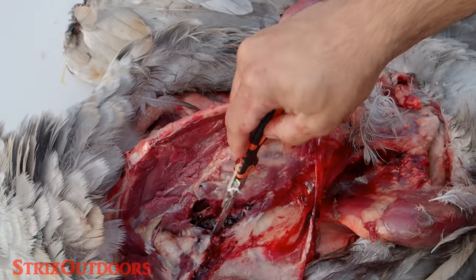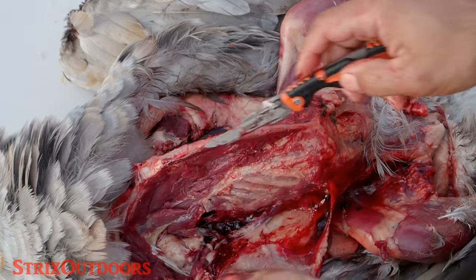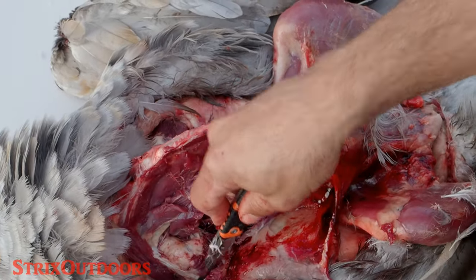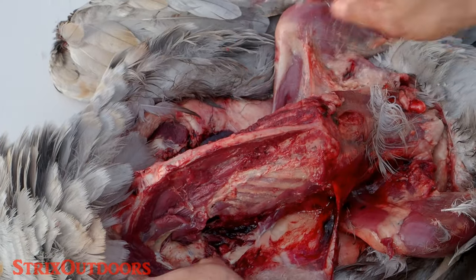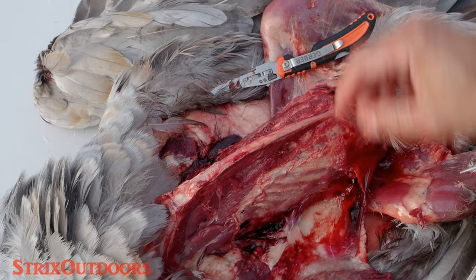It's been a long time since I had ostrich meat, but in my opinion — from what I can remember anyway — this is very similar in taste. For any of you that have had both ostrich meat and crane, I'm curious what you think. Am I just remembering incorrectly, or is that a fair assertion?